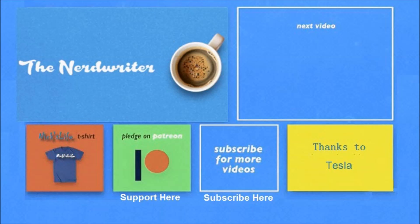Thanks everyone — take care, don't forget to subscribe. For Model 3 videos check the top right, and my son's channel The Nerd Writer is in the top left — he's got some really good videos. Thanks everyone, bye bye.